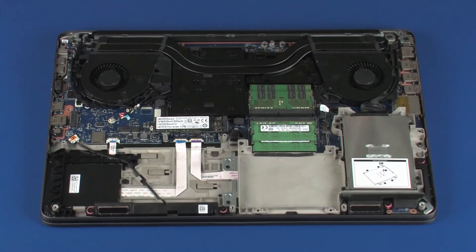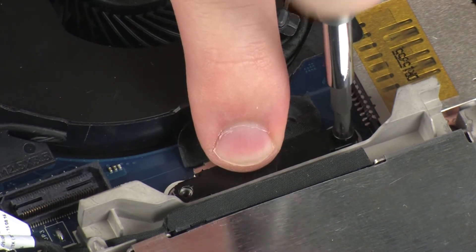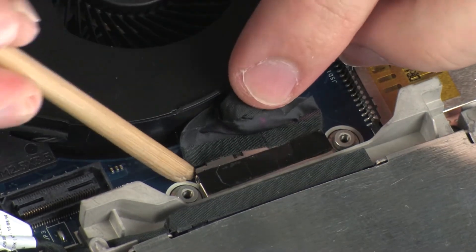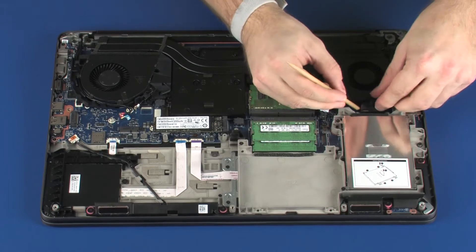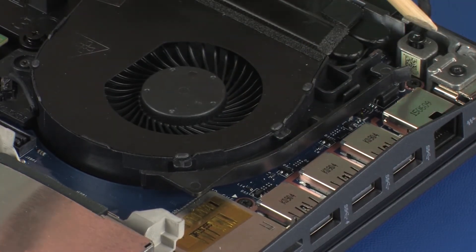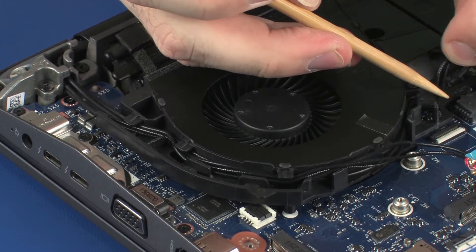Removal. Make careful note of the routing of the display panel and wireless antenna cables for later replacement. Remove the two 3 mm P1 Phillips-head screws that secure the display panel cable bracket to the system board, and remove the display panel cable bracket. Disconnect the display panel cable from its connector on the system board. Remove the display panel cable from the routing channel on the CPU fan. Remove the wireless antenna cables from the routing channel on the VGA fan.